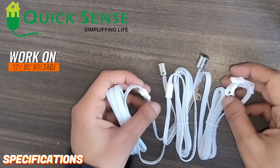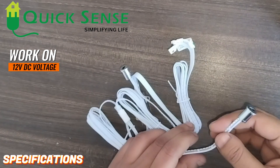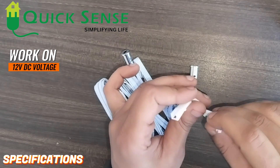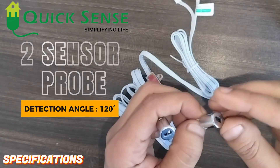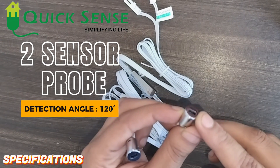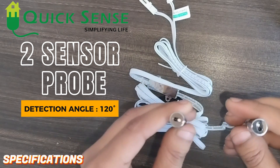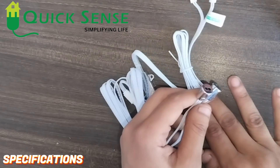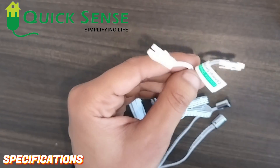Now I am going to explain its working and connections. Talking about its specifications: it works on 12 volt DC supply and the output is also DC. There are two sensor probes; the detection range is 120 degrees for each sensor probe, and it captures objects from 5 to 7 centimeter distance.